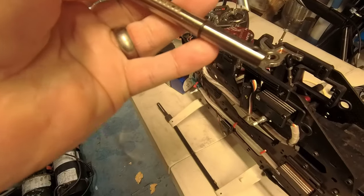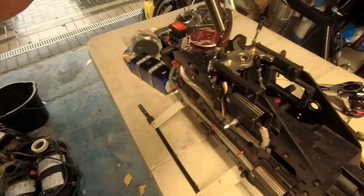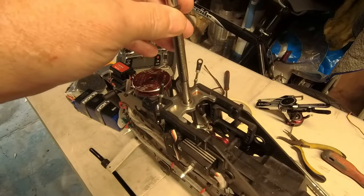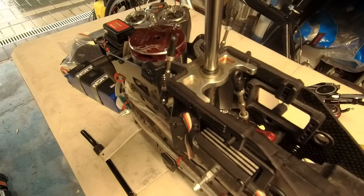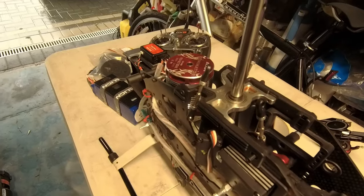The tapered end of the shaft is for the gear on the bottom, so we slide it in. Don't forget the little spacer washer, and it drops in like so.